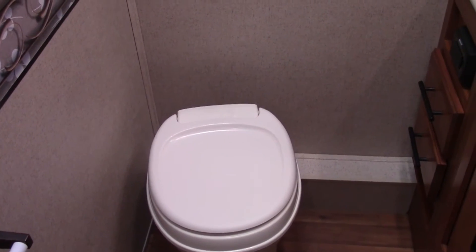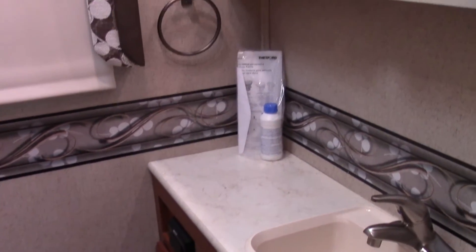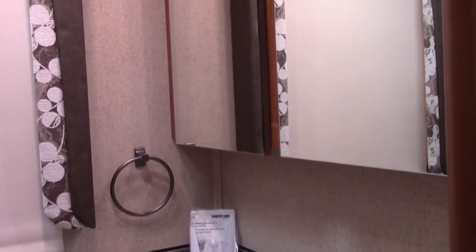Here's the bathroom in this model. The sink is right over here, and the cabinetry itself is also a medicine cabinet so you can store needed supplies in there as well.